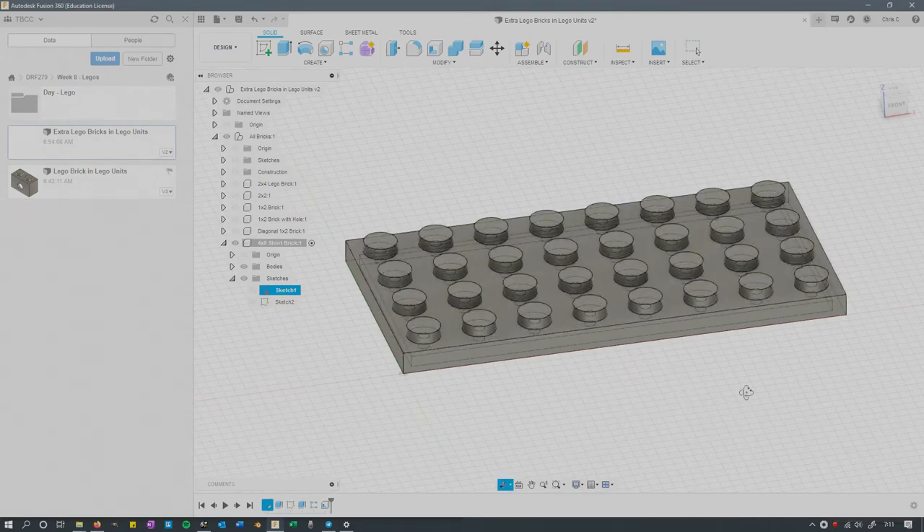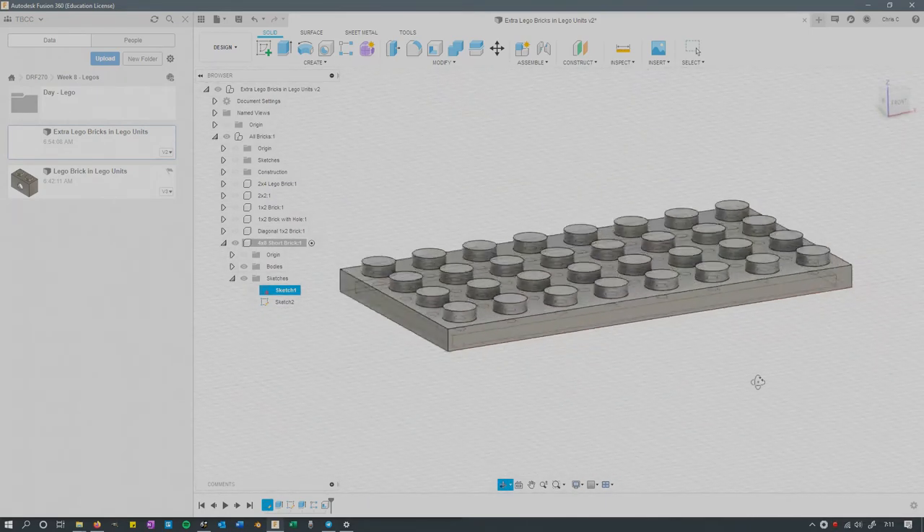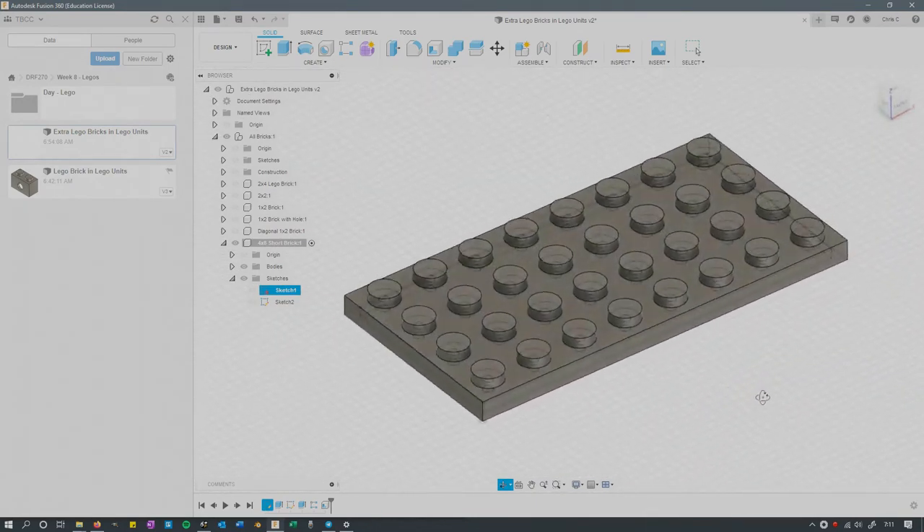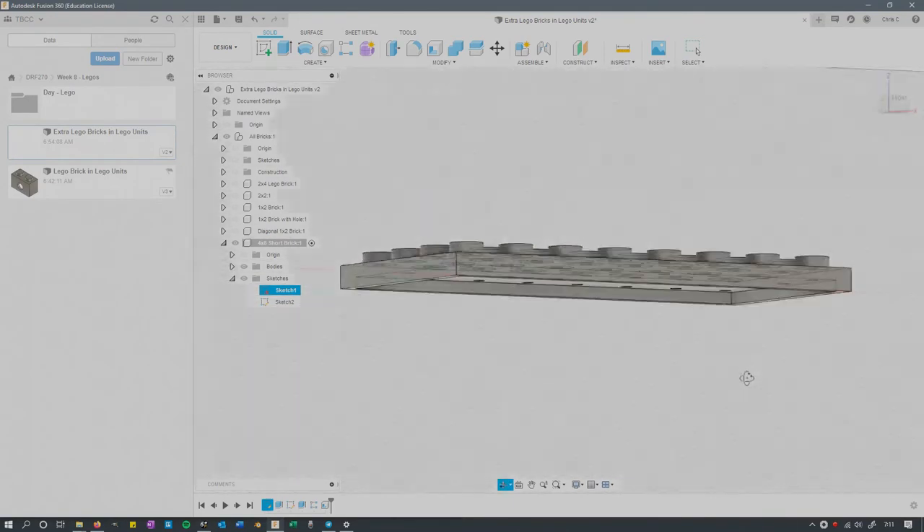You can change dimensions on this — you can make a 4x12 or 6x something. You don't need to make it 4x8. This should be a pretty fast piece to make.